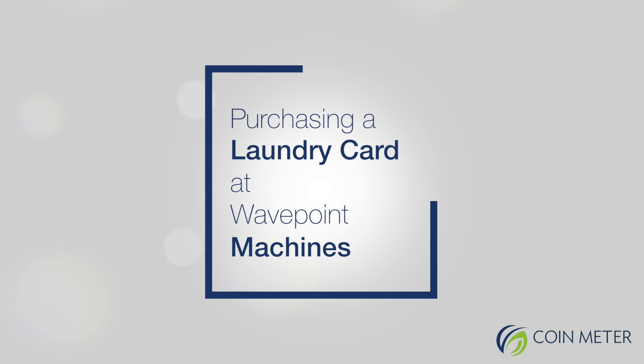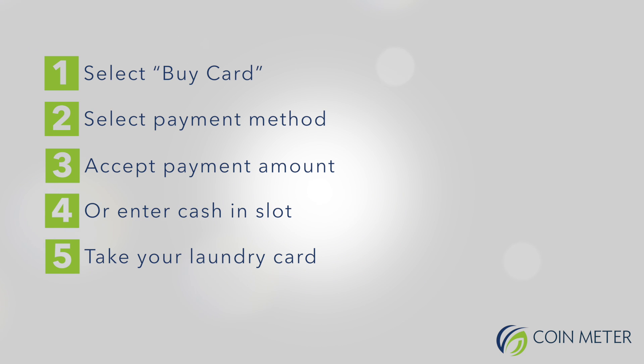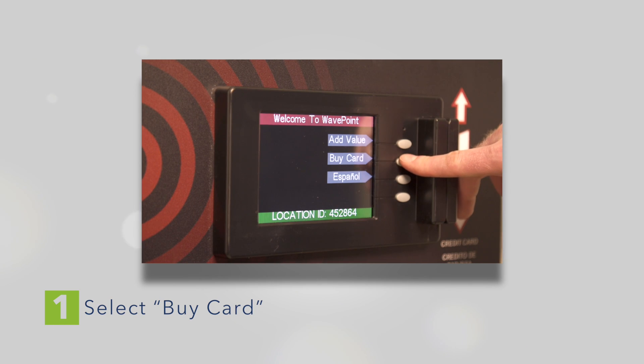Purchasing a laundry card at WavePoint Machines. Here are the steps to purchasing a laundry card at our WavePoint laundry card machines. At the first welcome screen, you'll need to select Buy Card.